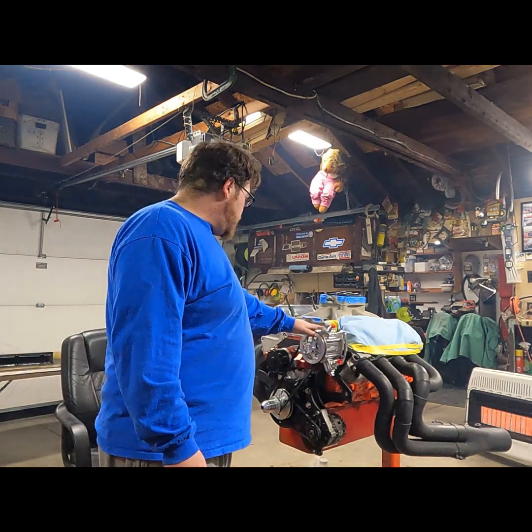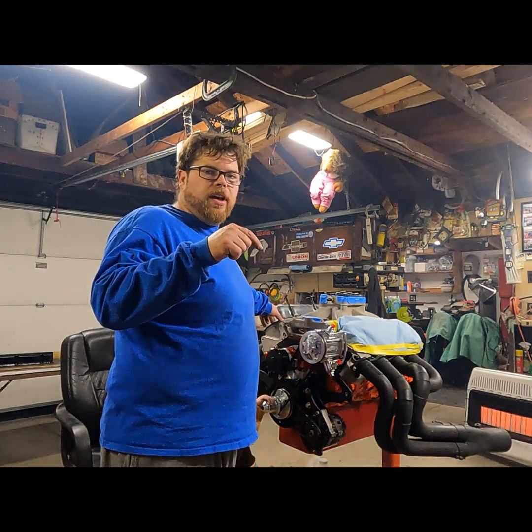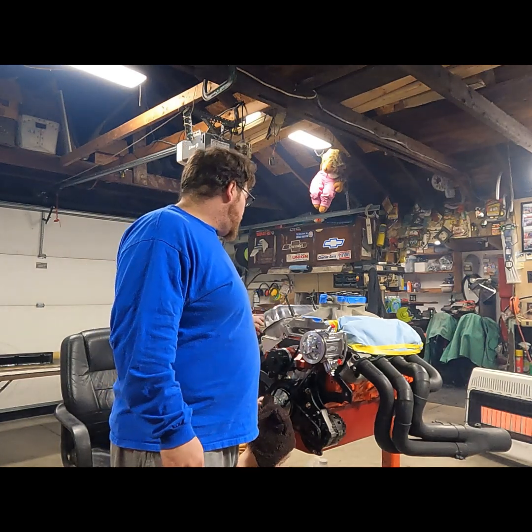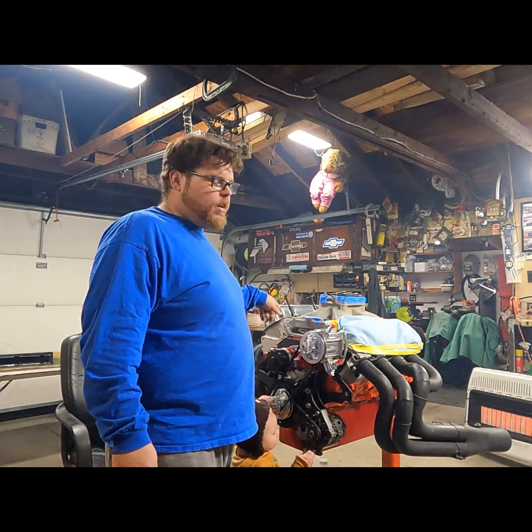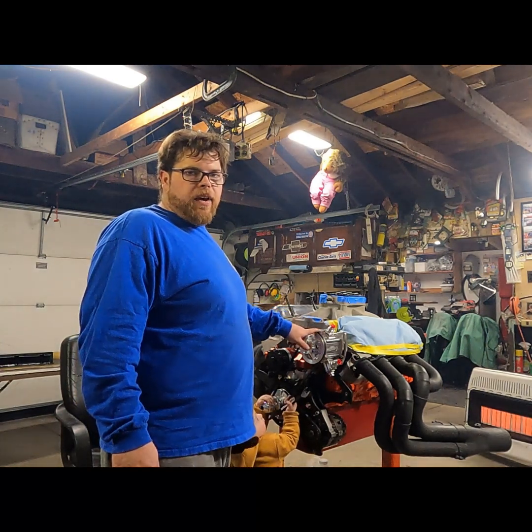The other valve cover — I had to weld a bung in it so I could put oil in it. It's being painted right now, and I had to drill a hole in the front of it to run a line over to the vacuum pump.